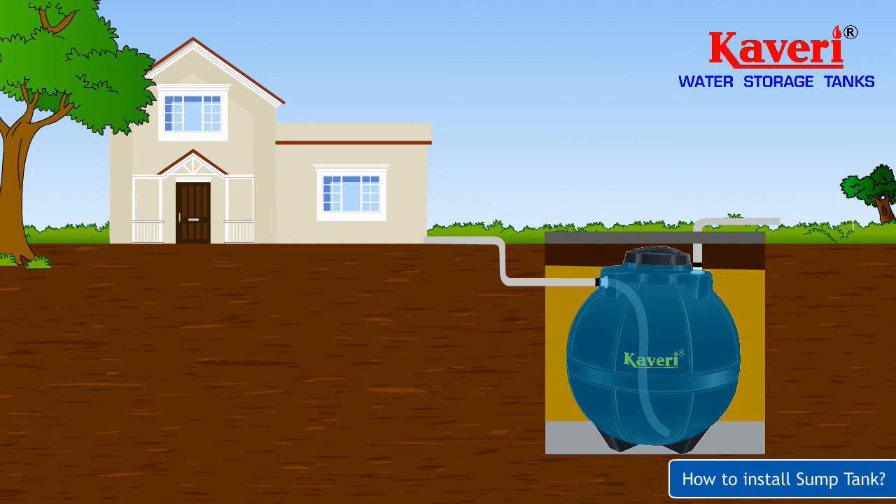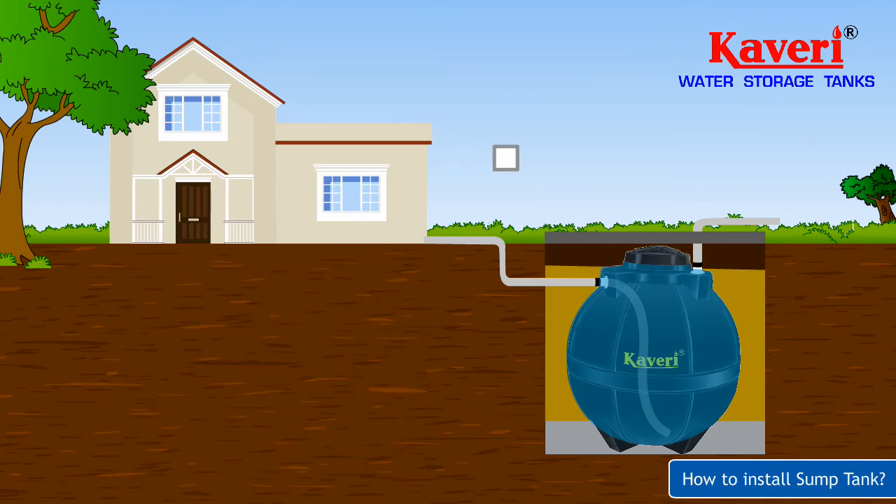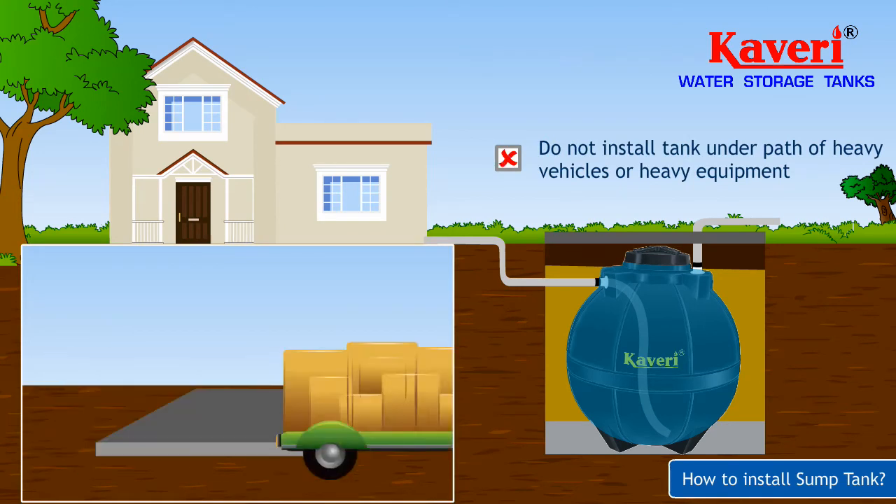For hassle-free installation of the tank, follow the checklist. Do not roll, drag, or drop the tank. Do not place the tank near an open flame or heat source. Do not install the tank under parts of heavy vehicles or heavy equipment.